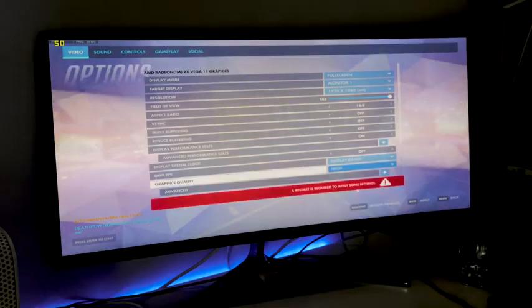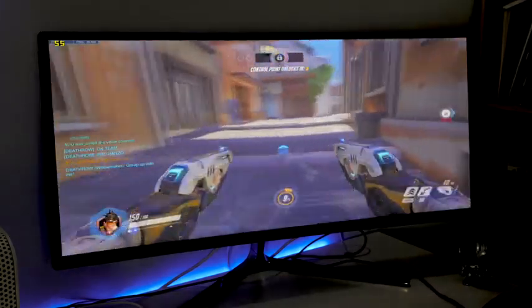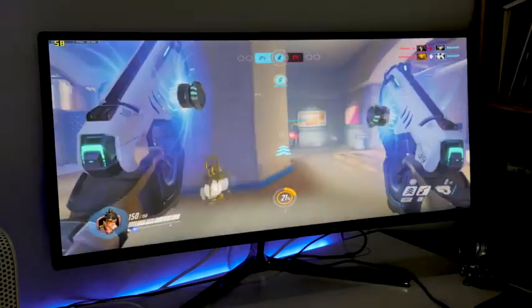What are you getting in terms of gameplay and frame rate at 1080p? If you're an Overwatch fan, this is the build for you — it will handle Overwatch like a dream. At medium settings, you're going to be getting about 56 to maybe 70 frames per second depending, and you can game as much as you want.